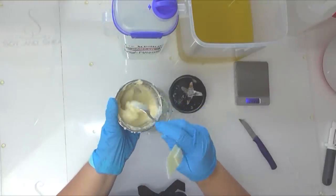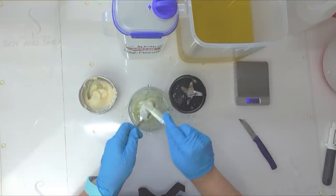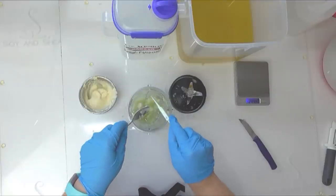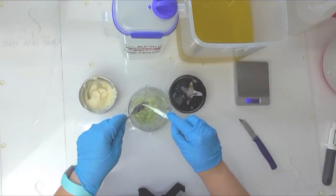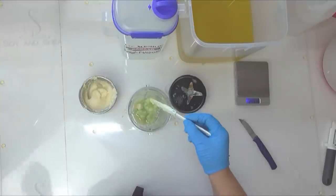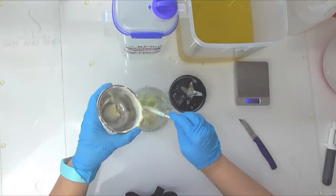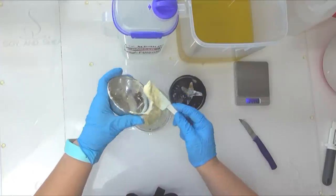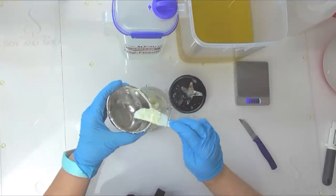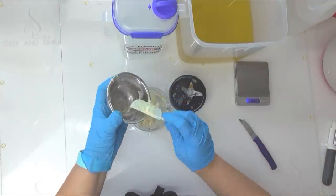I've got some goat's milk powder here — I put a little bit of water into it to make it into a paste. Last time I added goat's milk powder into a soap, I didn't mix it for long enough and ended up with lumps throughout the soap. I definitely don't want any lumps in this particular soap, so I mixed it up with water to make a paste. I'm going to blend my cucumber and goat's milk together to get enough volume to blend it all up.